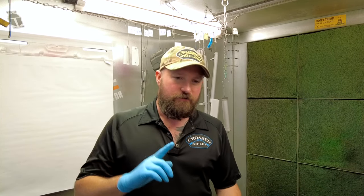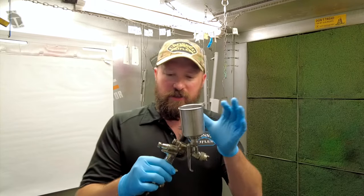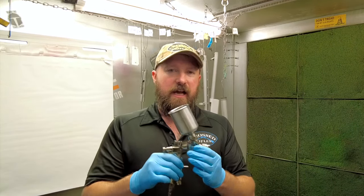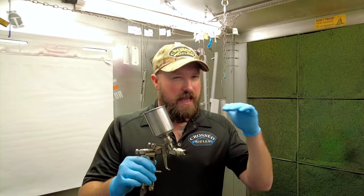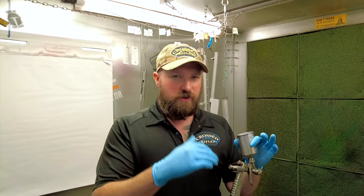We're going to do a basic Cerakote spray video today. We've seen the need for it — we're on Facebook, Reddit, and all these different forums about Cerakote and YouTube, seeing all the comments and questions on other people's videos. We're going to cover the basics: how to set up your spray gun, where to hold it, some of the settings, and how much Cerakote to use on specific products.